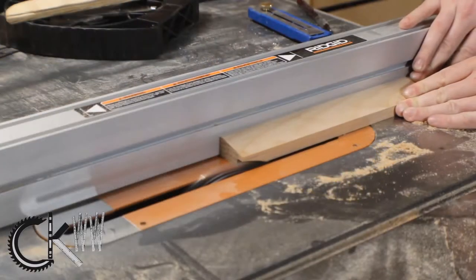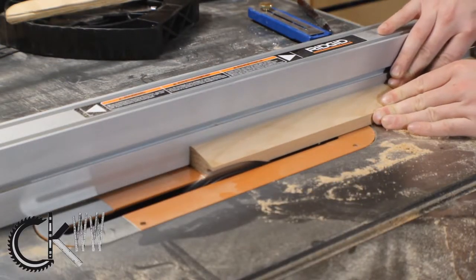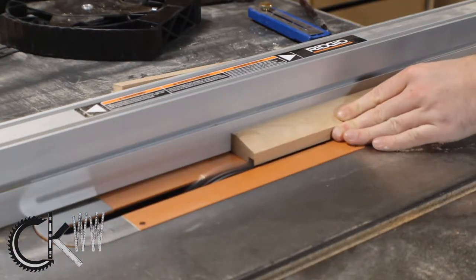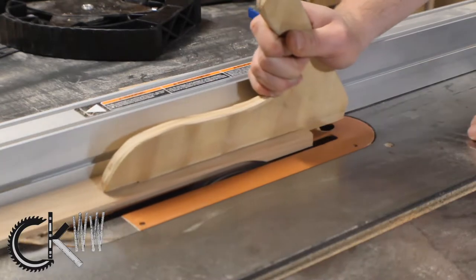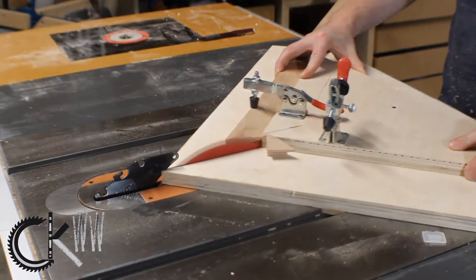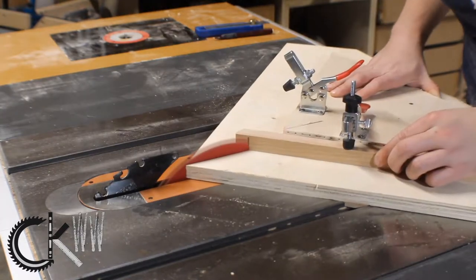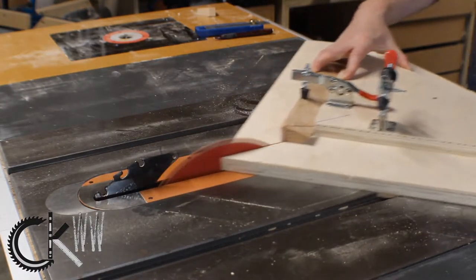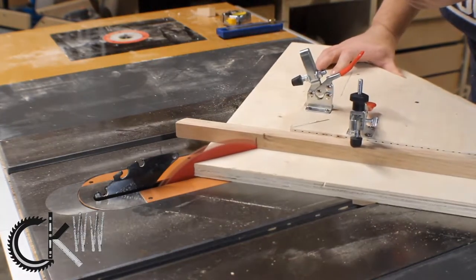This is where things are different from last time. Instead of just cutting a slot for the plexiglass, I'm actually going to route in a 3/8 by 3/8 dado so I can put the plexiglass in later. For this project I finally got around to making a miter slide, and I'm really glad I did - it made the whole process a whole lot easier and I think it turned out a whole lot better.